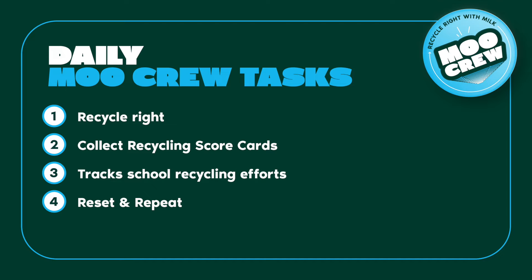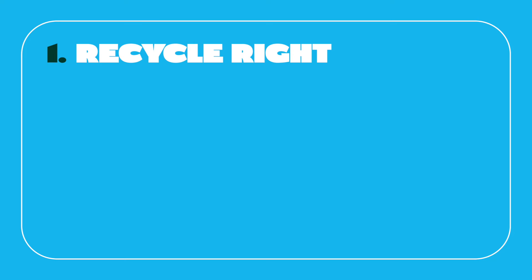Daily Moo Crew Tasks: Each day at lunch, the Moo Crew has four important tasks: 1. Recycle Right. 2. Collect Recycling Scorecards. 3. Track School Efforts. 4. Reset and Repeat.